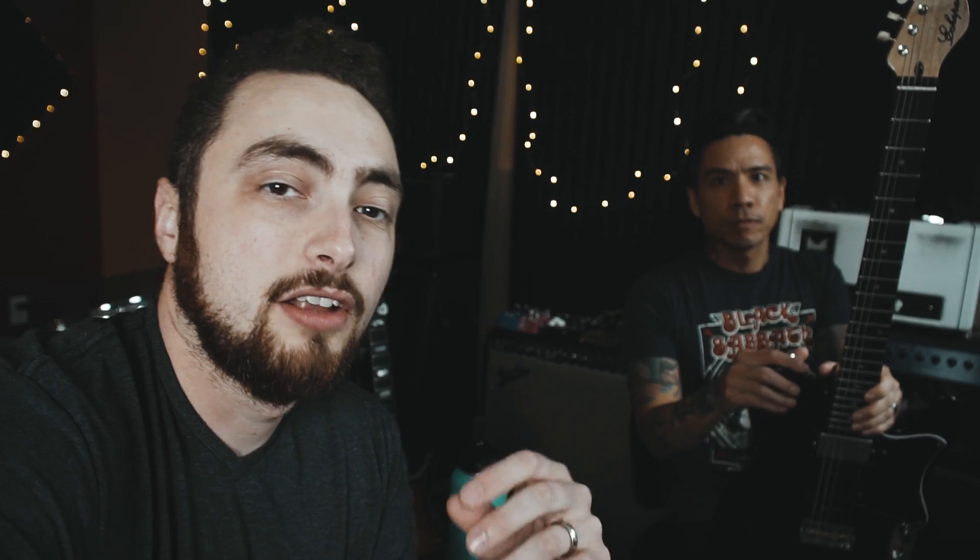Number two: every guitar player should know some basic setup techniques — how to adjust your truss rod and where your neck is sitting. As seasons change or if you're traveling with your guitar into different environments, your setup is going to move because guitars are made mostly of wood.